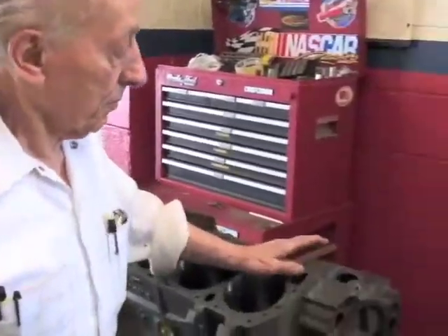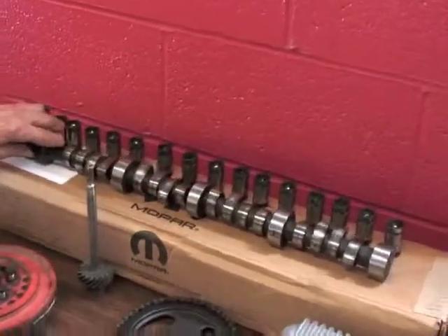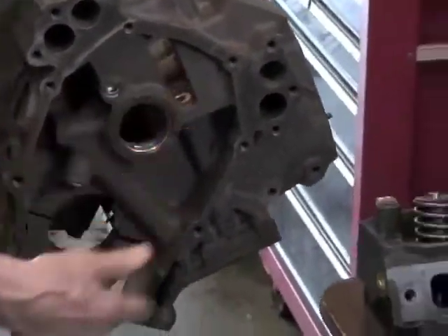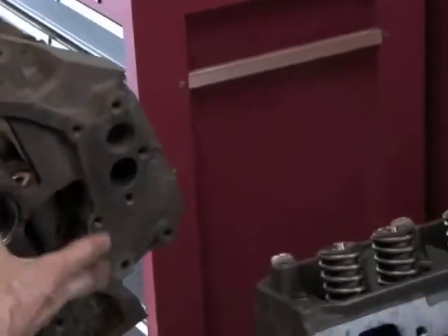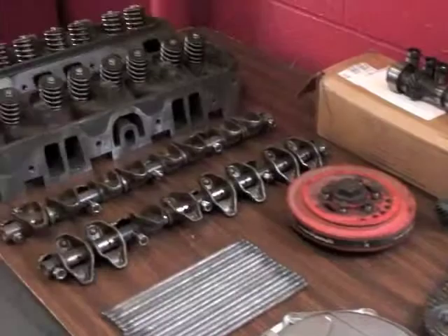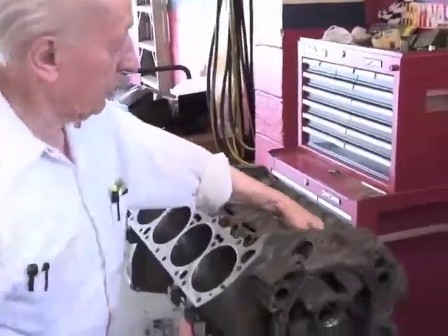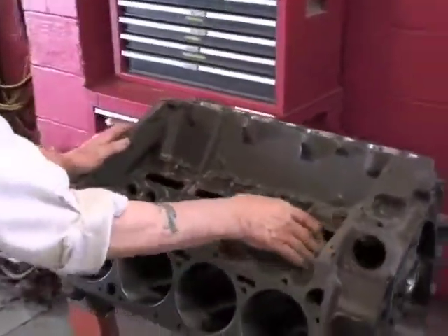Then from there I'll be putting in the camshaft, which is this right here. That just came in. That'll be going in through here. And after that I'll be putting on my timing gears and timing chain, right here. Then I'm going to put my valve lifters into these holes here.